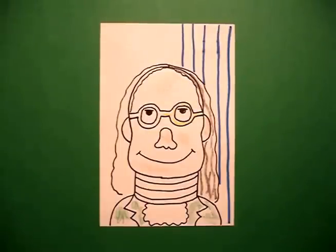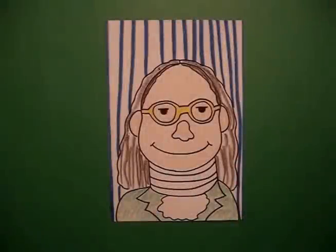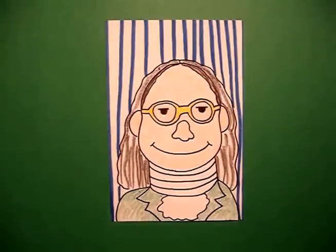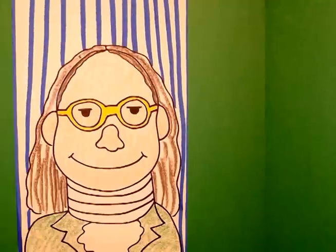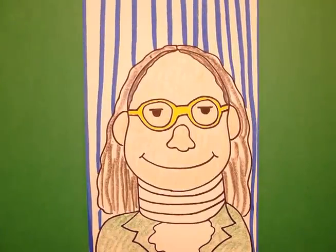Okay, let's see what Benjamin looks like all colored in. Here's Benjamin, all colored in, ready to go to Philadelphia and meet with the other founding fathers. Okay, bye-bye.